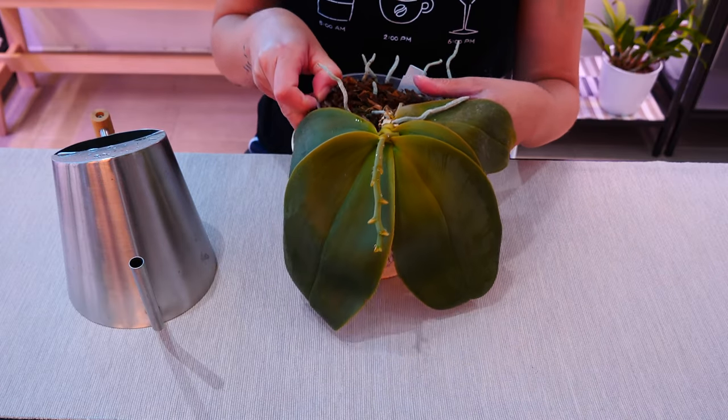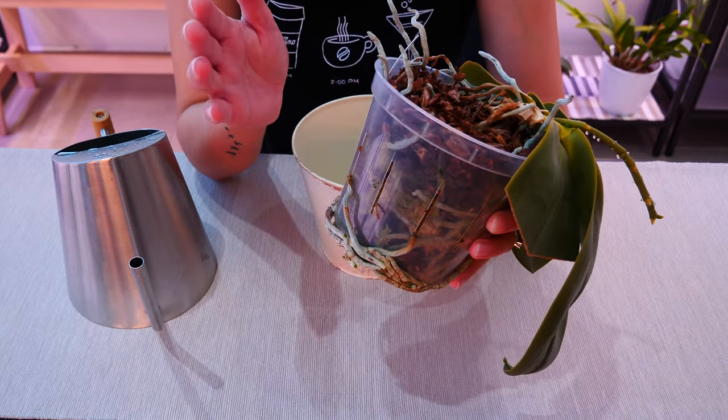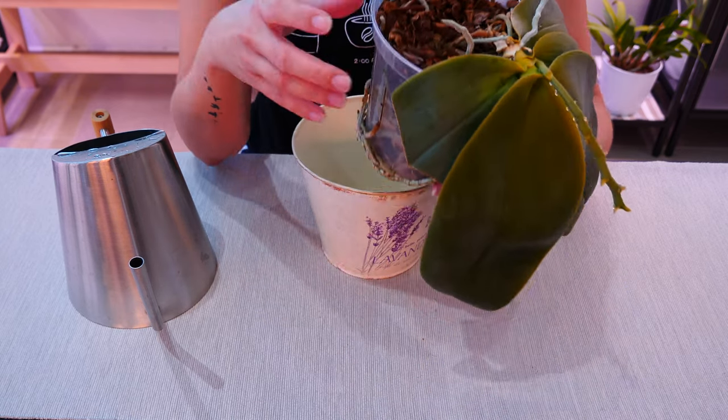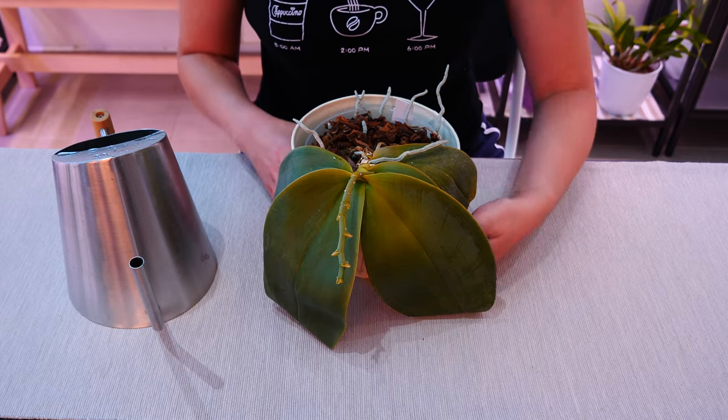What we're talking about today is just dehydrated orchids, not rootless orchids. So if your orchid has roots, everything is okay and most probably you just skipped watering day or you need to adjust your watering schedule to water more frequently.